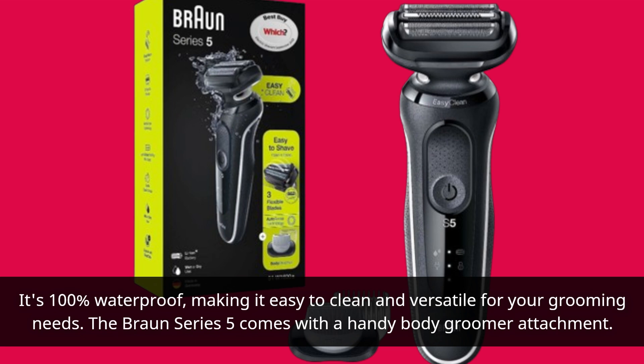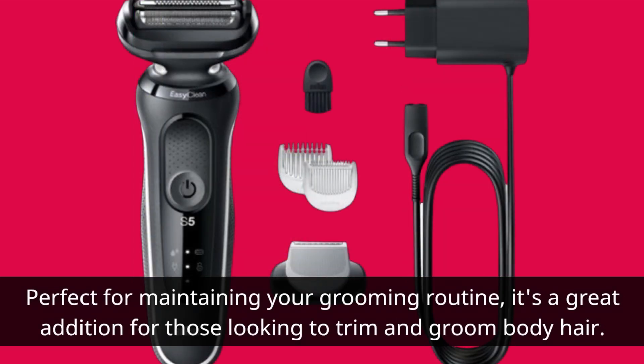The Braun Series 5 comes with a handy body groomer attachment. Perfect for maintaining your grooming routine, it's a great addition for those looking to trim and groom body hair.